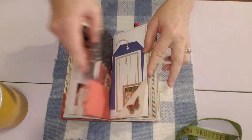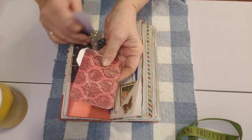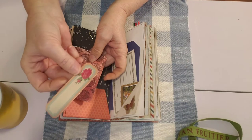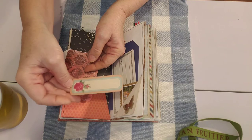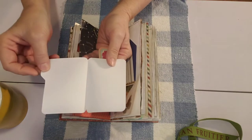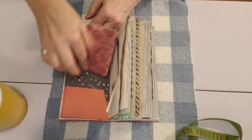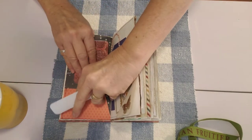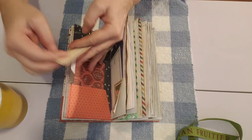Next page is a pocket made from double-sided scrapbook paper or card-stock paper. I've got a little journaling card or label in there — it can probably go either way. Then this is a little scrapbook paper file folder that I made, so that's in there to have fun with and get creative with, with the little tab up.